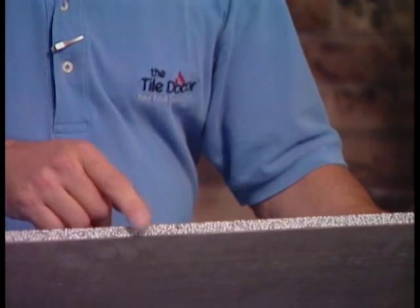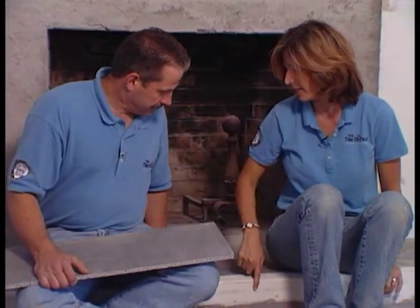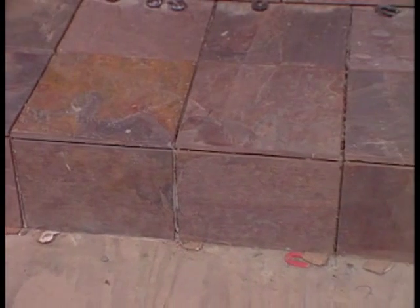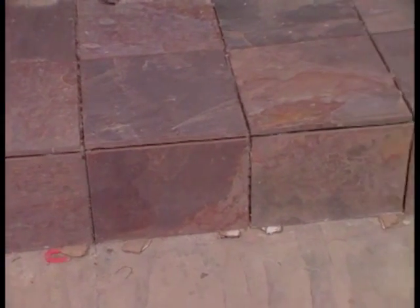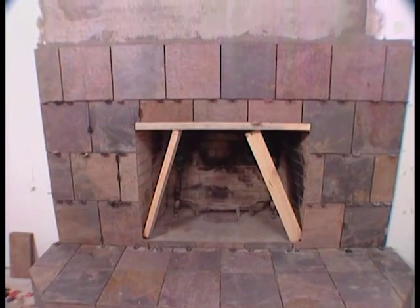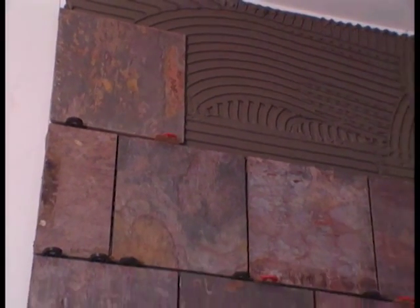We've got slate tile for the fireplace surround. We've already applied backer board — same application as on the floor, except we're using half-inch backer board instead of quarter-inch, since we're in front of a fireplace and need more resistance to heat. It's a dry area so we don't need felt underlayment. Tile was hugely popular around fireplaces at the turn of the century — decorative tiles that could even tell a story — and it's a great trend coming back.